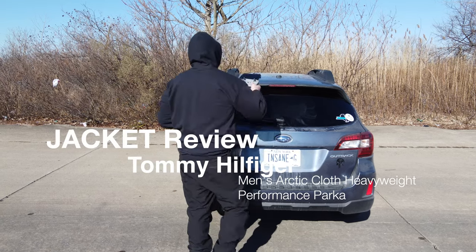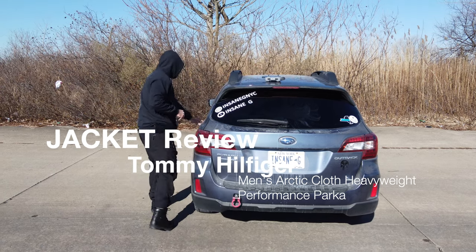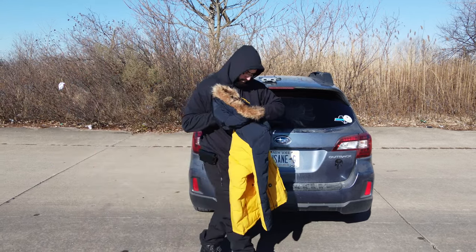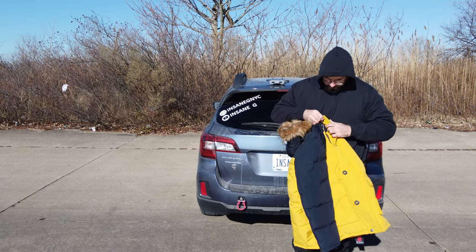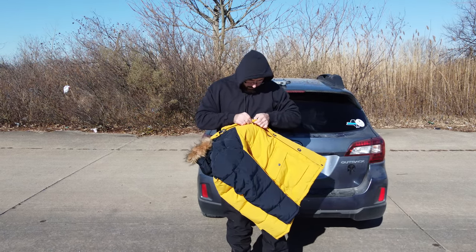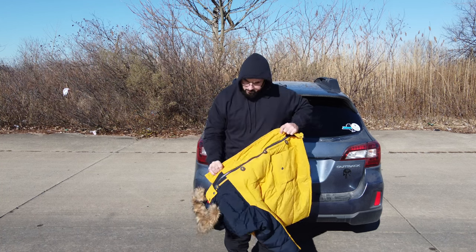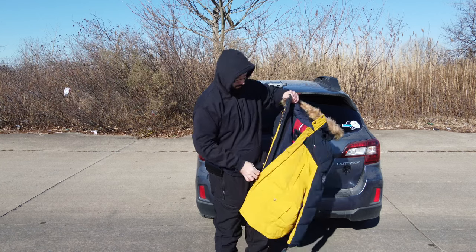What's going on YouTube! In today's video we'll be reviewing the Tommy Hilfiger men's arctic cloth heavyweight performance parka jacket. I am an Amazon affiliate so I will put the link in the description below — please support the cause, I make commission. In this video I'll be wearing it, doing a little bit of modeling, putting my hands in the pockets, etc. If you use my link I will make a commission, so let's get on it.